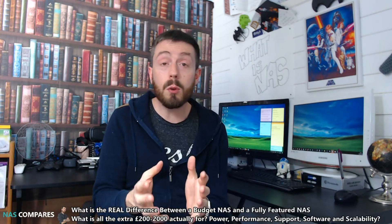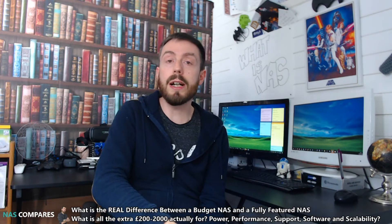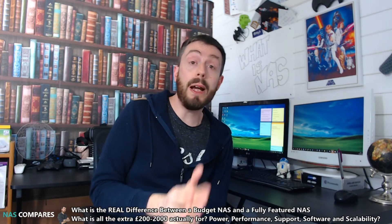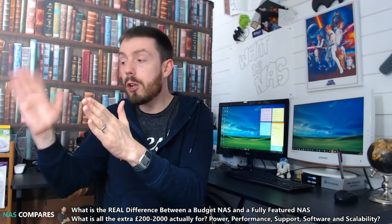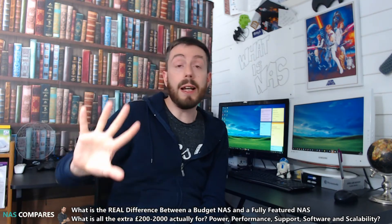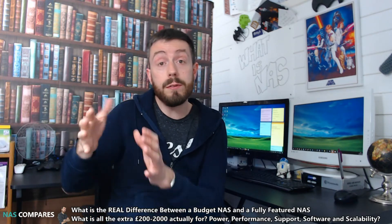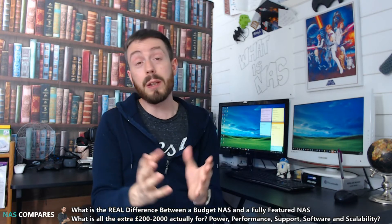In terms of expansion, cheaper NASes — whether one-bay or two-bay — let you put one or two hard drives or SSDs inside, and that's your lot; you might add a larger drive later but that's really it. The more expensive NASes can adopt expansion units — devices that let you keep the drives inside your existing NAS and attach another unit populated with additional hard drives, adding to that storage array and RAID volume. Some of these expansions hold two, five, or eight hard drives, so you can keep adding drives and never have to delete data — whereas with the cheap one you either buy more drives or start deleting, which you just don't want to do.